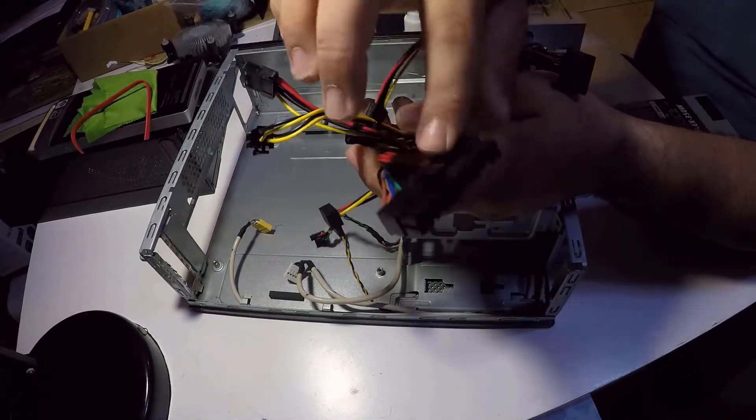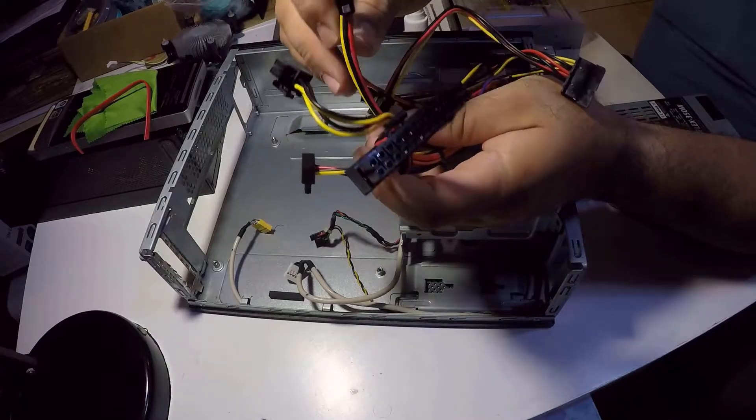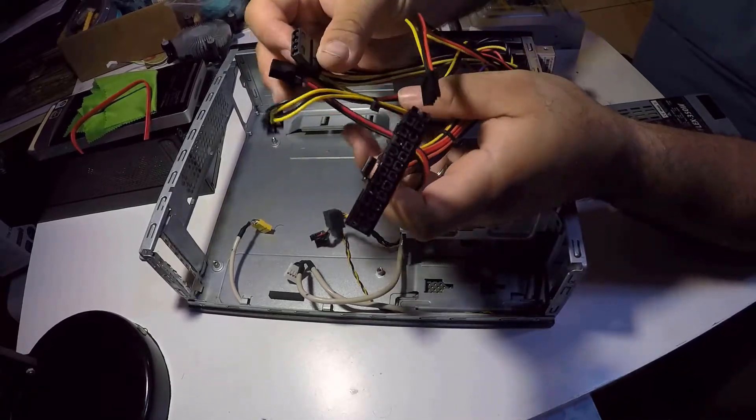You can see it's like a normal power supply — it has its motherboard connection, CPU, and hard drive connectors. Maybe fewer connections, but it will work perfectly for this build.